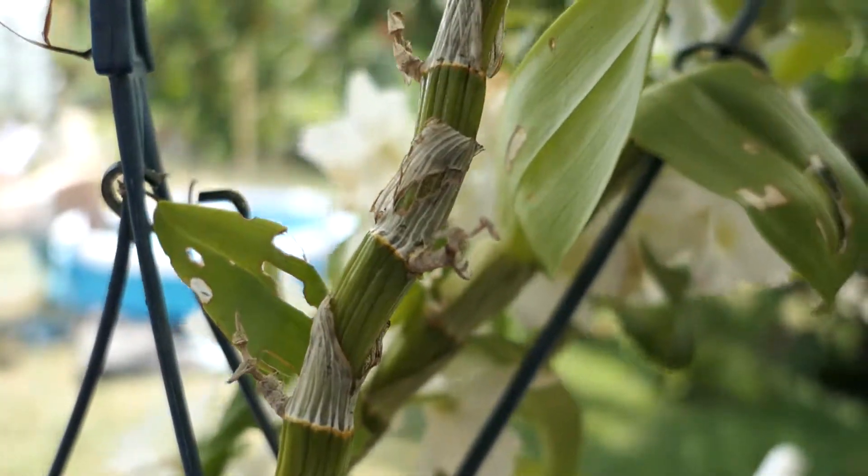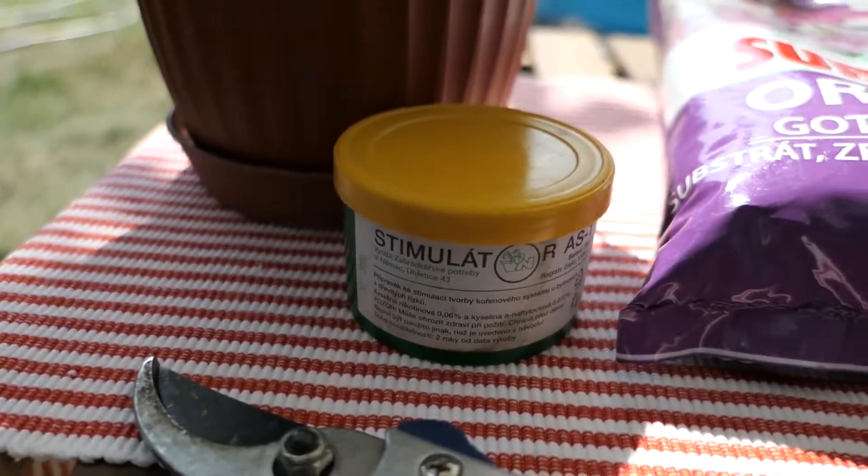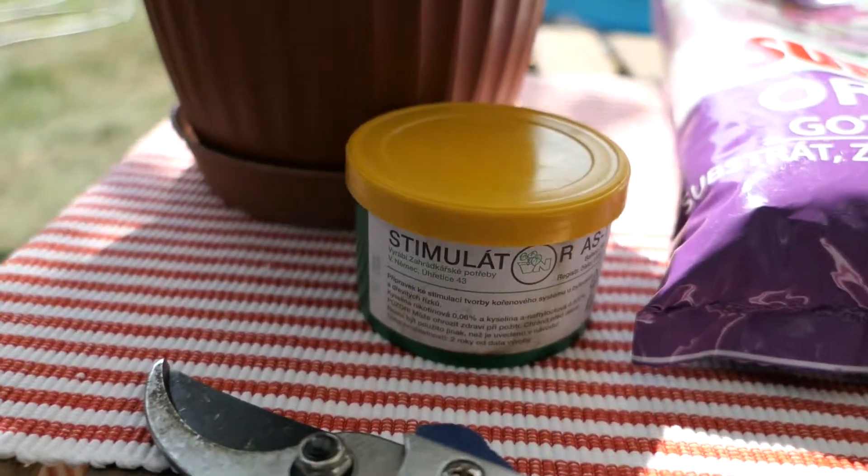What are we gonna need? The old stem of course, some container, orchid soil, and root stimulator.